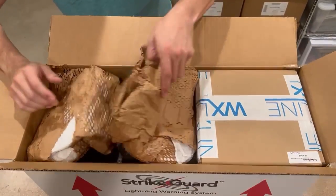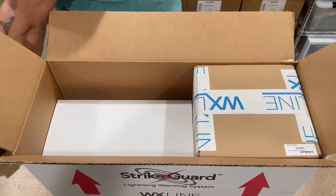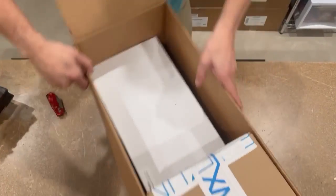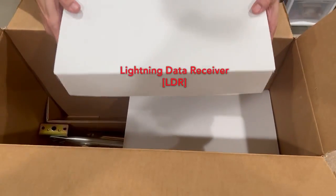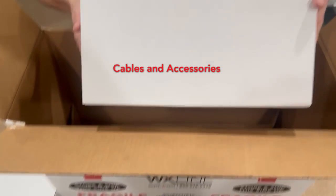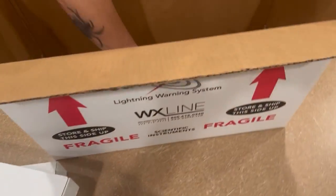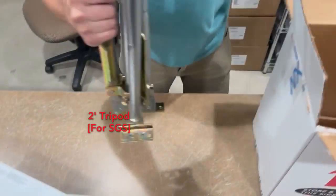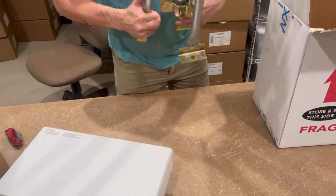Take out some of the packaging — fill material to hold space in here. Immediately you have a couple of things to look at. You have your sensor in a separate box, and your lightning data receiver is labeled on the box. Next you have your accessories that go with your Strykar, labeled here, and your two-foot tripod for mounting your Strykar sensor up on the roof. This opens like a standard tripod.